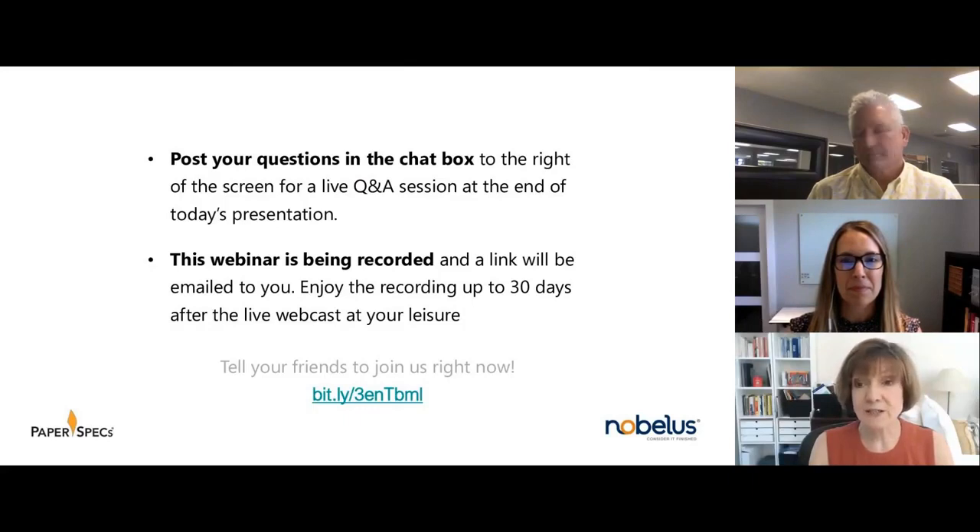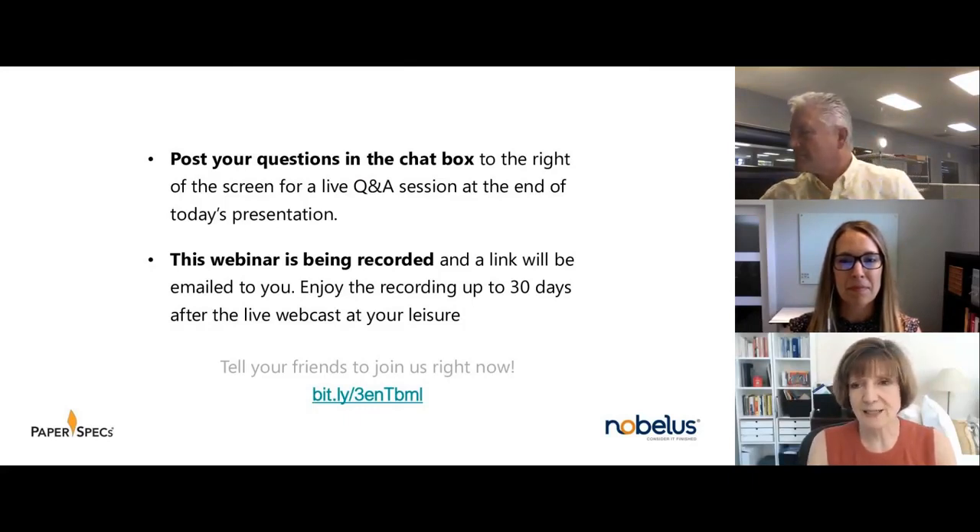At this stage, all attendees — which is you guys — are in listen-only mode. Hello, hello Sue, good to see you.